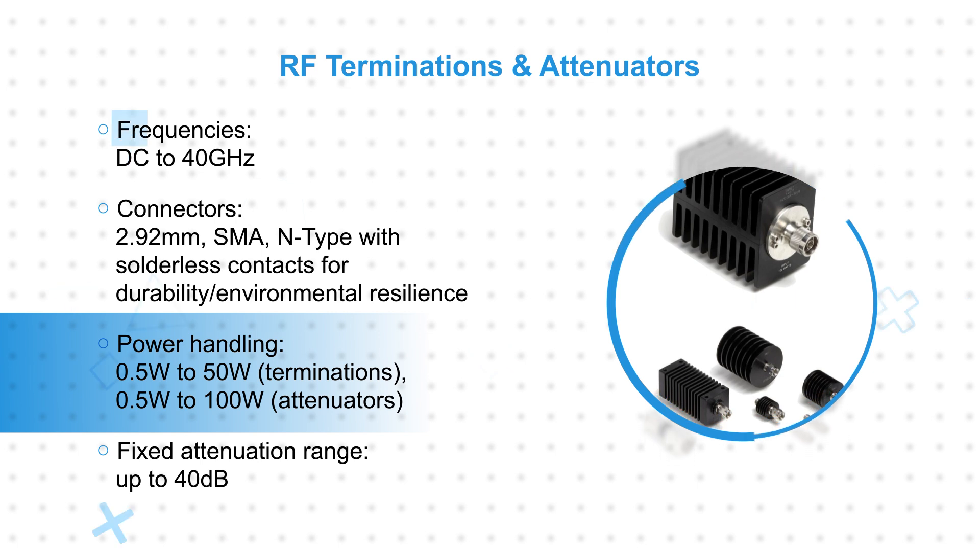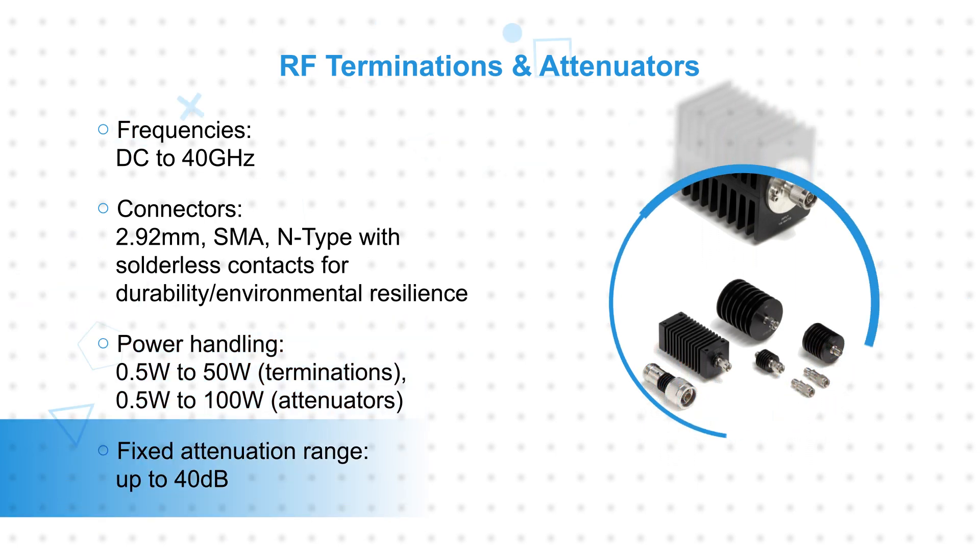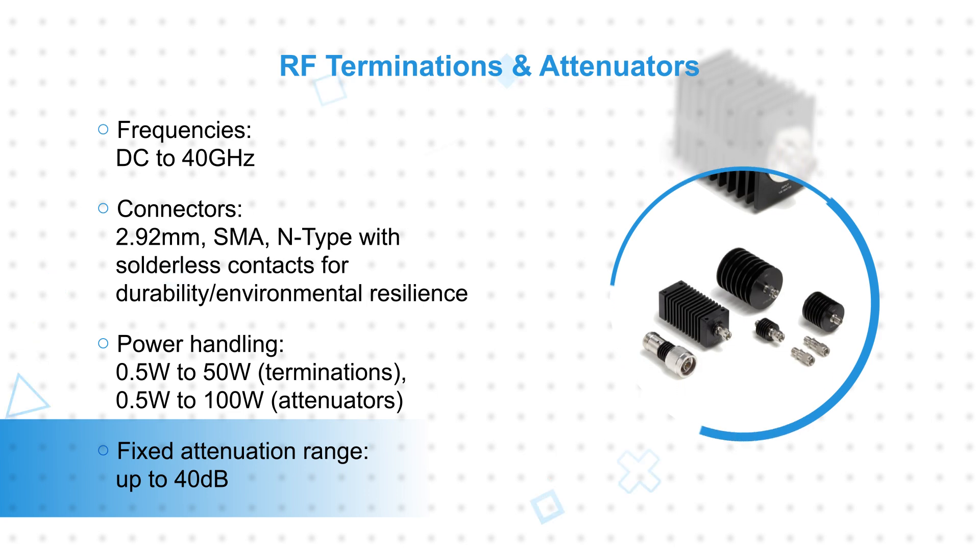Terminations are available with power handling up to 50 watts, while attenuators are available with attenuation up to 40 dB and power handling up to 100 watts.